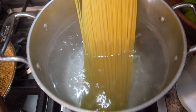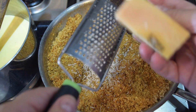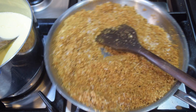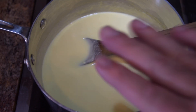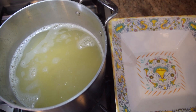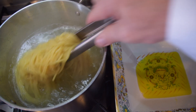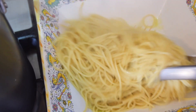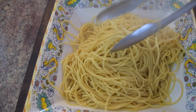Pasta water is ready to go — throw in the pound of spaghetti. Breadcrumbs are toasted to perfection, so set them aside and let them come down to temp. Add some Parmigiano-Reggiano to the breadcrumbs a little at a time. The sauce is starting to thicken and coat the spoon — that is beautiful. Turn the heat off. Pasta is done, al dente — perfect to the tooth. Put about two tablespoons of olive oil in the serving dish, then add the spaghetti and give it a stir so nothing sticks.